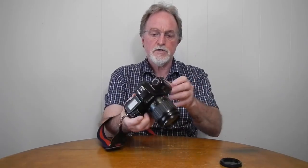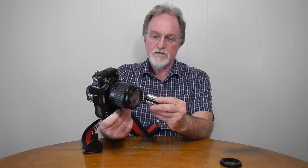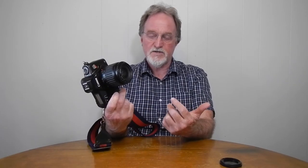It's powered by a 2CR5 lithium battery — a 6-volt battery. They're a little pricey, but even though this thing is motorized, they last quite a while. That was a used battery I've been testing cameras with, and it worked just fine.